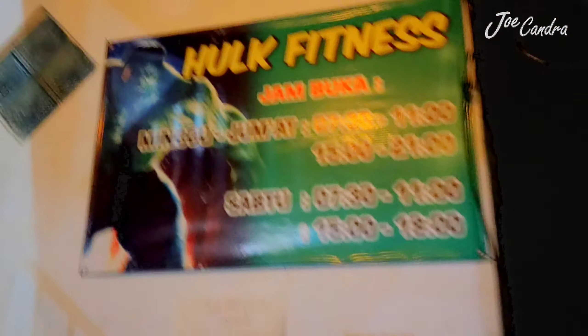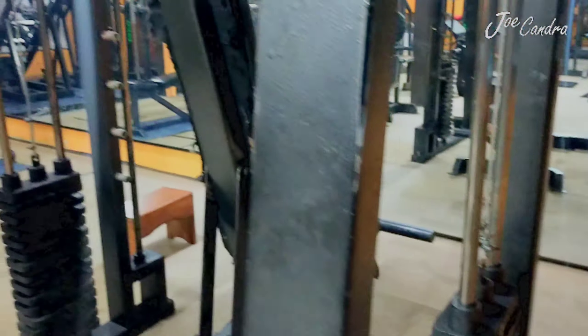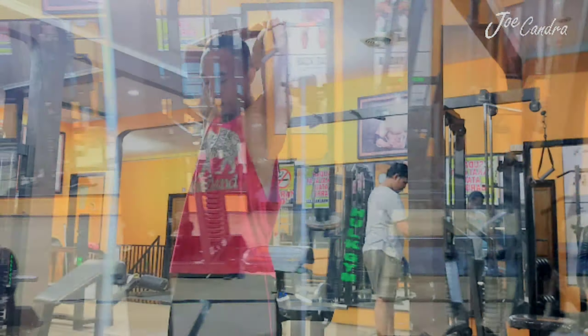So guys, I just arrived at the gym and I want to exercise for about one hour. We have to go upstairs to the gym area — let's go! I did my workout at Whole Fitness Banyuwangi, Indonesia. Not too crowded here, only me and one other member — like my private gym, right?